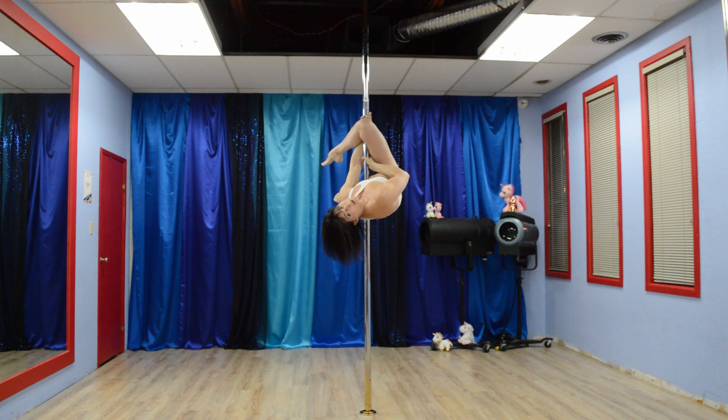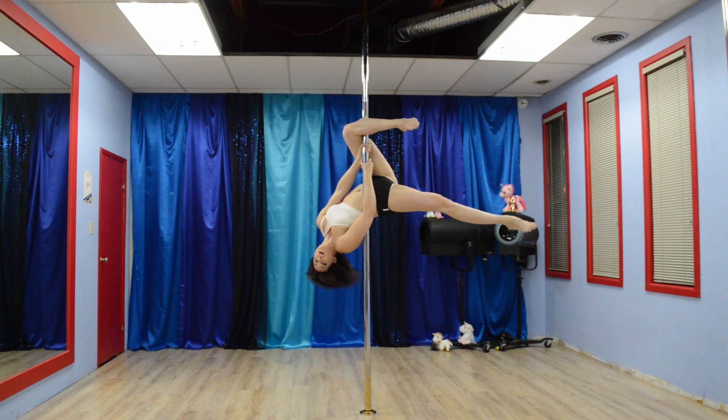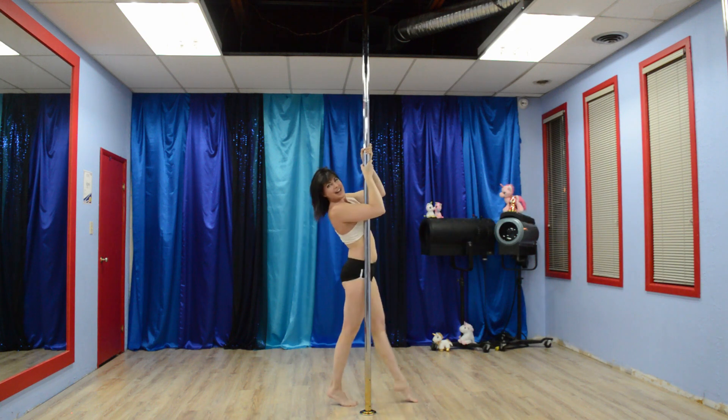Now you can release that top knee, let the momentum swing you around and hook on. There it is.